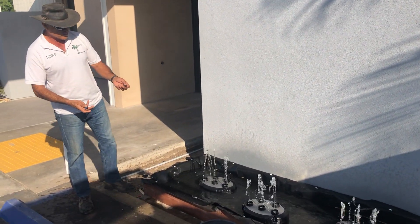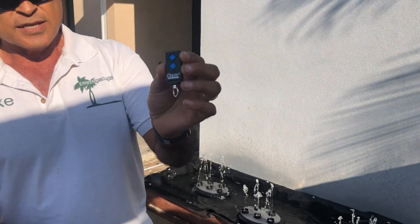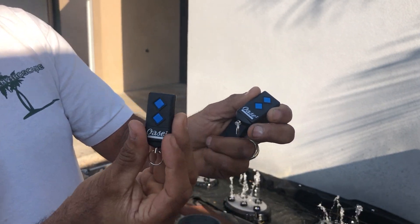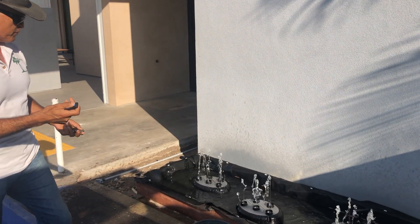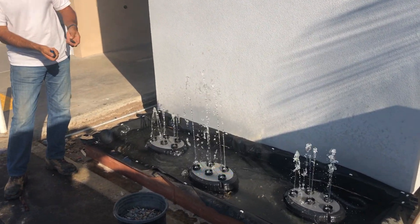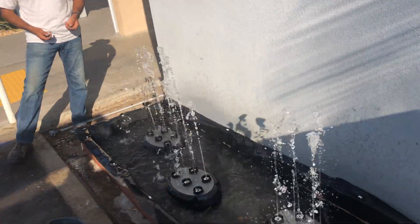Now let me show you what these do — it's really cool. It has these great little remotes with it. And if you press those buttons, you'll see what happens. I'm going to press it the first time: one, two, three. Check that out — isn't that amazing?